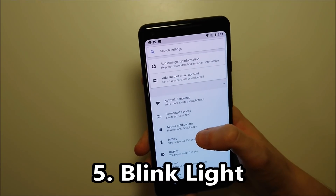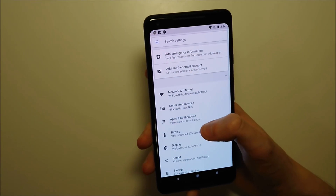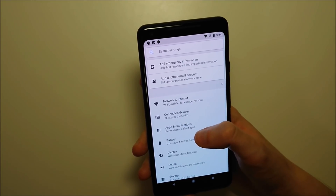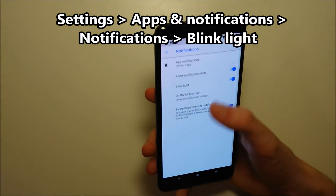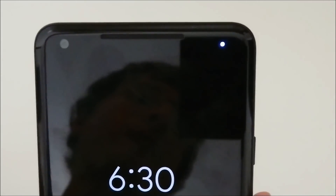Next up we have LED for notifications — turning on the LED light. It's not quite as necessary now as it used to be, but it's still pretty good to have, even though you do have the always-on display. To enable this, go back into settings, click on apps and notifications, then click on notification, and make sure the blink light is on. This is a multicolored LED light — when I received a text message, you can see the green light in the top right corner.